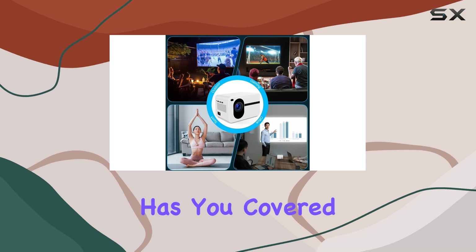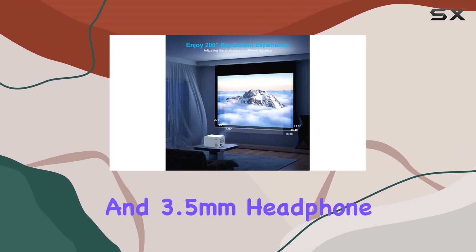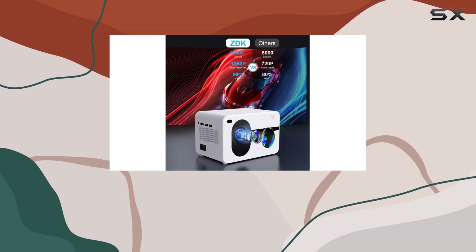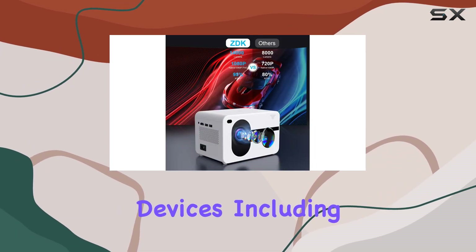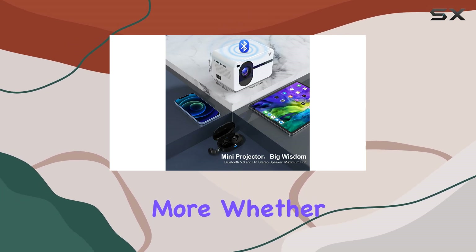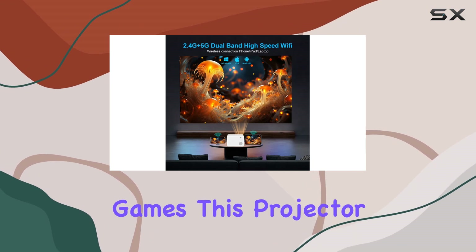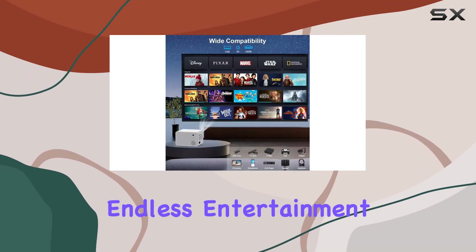In terms of connectivity, the ZDK projector has you covered. With HDMI, USB, and 3.5mm headphone interfaces, you can easily connect a variety of devices, including TV sticks, gaming consoles, and more. Whether you're watching videos, sharing photos, or playing games, this projector has everything you need for endless entertainment possibilities.